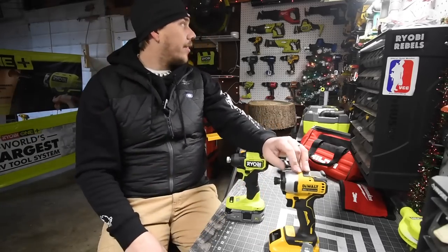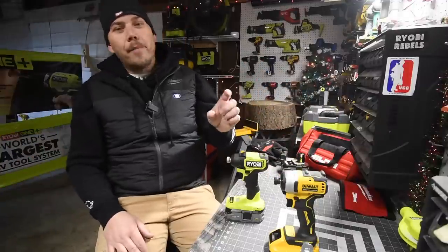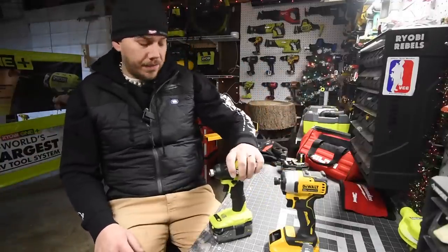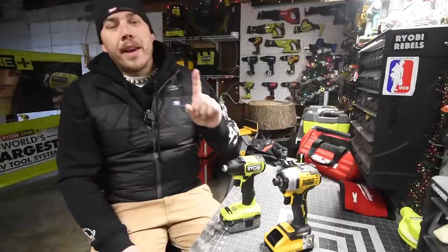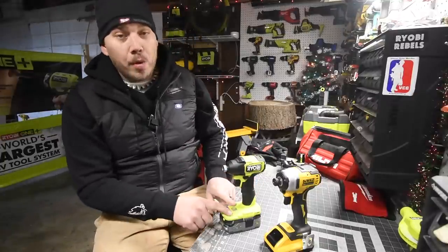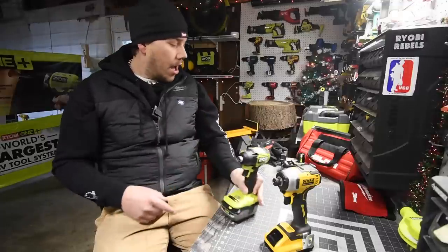The DCF887 is pretty much almost the same size — it's off by a little bit — but the Ryobi is more compact than the DeWalt. Unfortunately, Ryobi only makes one battery with 21700 cells in it, and that is the three amp hour HP compact battery, which is the P195.